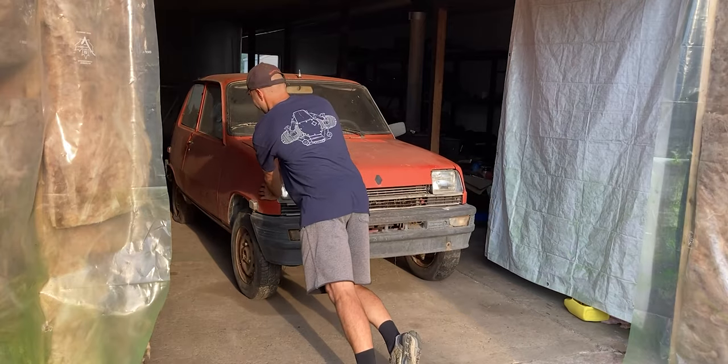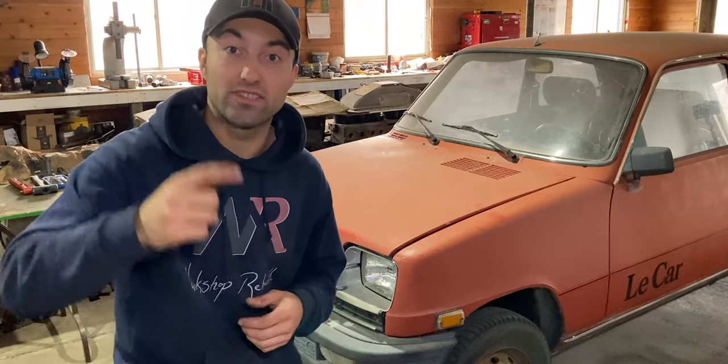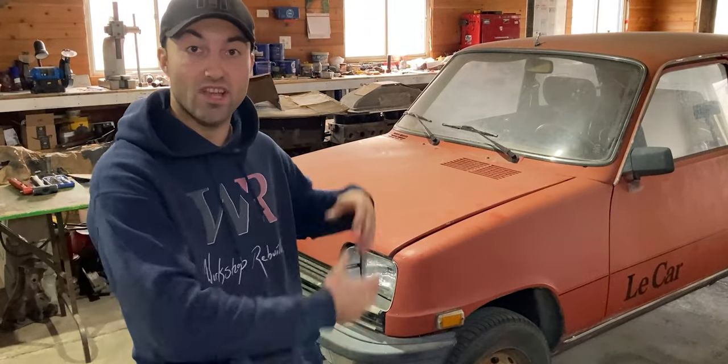Once I was done cleaning up this car, I was able to roll it into the shop. Now I'm going to remove the hood, share with you guys once more this engine bay after the cleanup, and then I'll dig right into the disassembly process of this drivetrain.